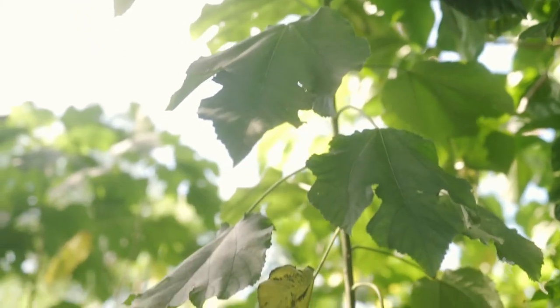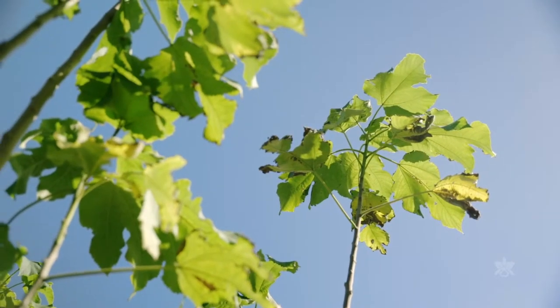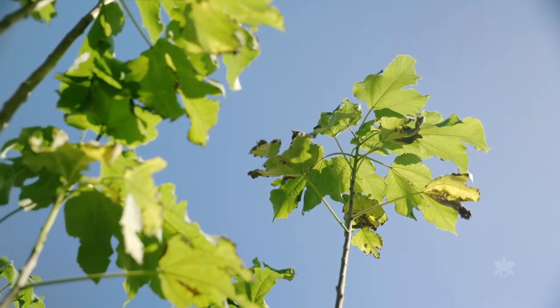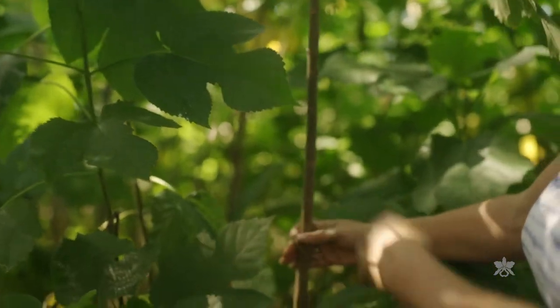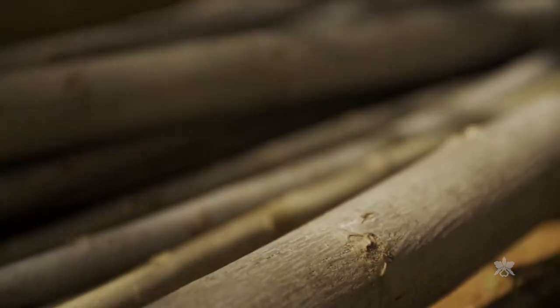First, it starts with the trees. You've got to grow good trees for that. The tree we use is paper mulberry — it's Broussonetia papyrifera. In Hawaii, we call it pauke. You are trying to grow it so that it has really nice, clean bark that doesn't have scars on it.